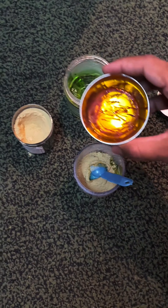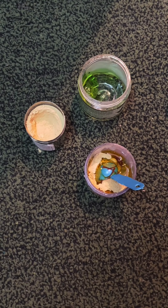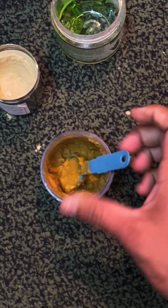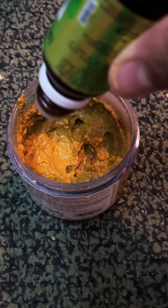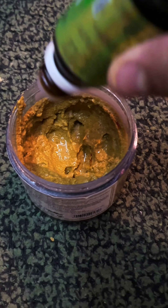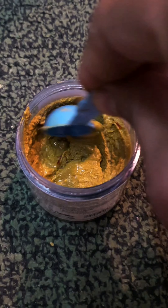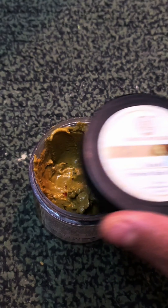Add that kesar mixture and mix it well. Then add 8 to 10 drops of tea tree oil. Mix it well again and your pack is ready. You can store this pack for a month.